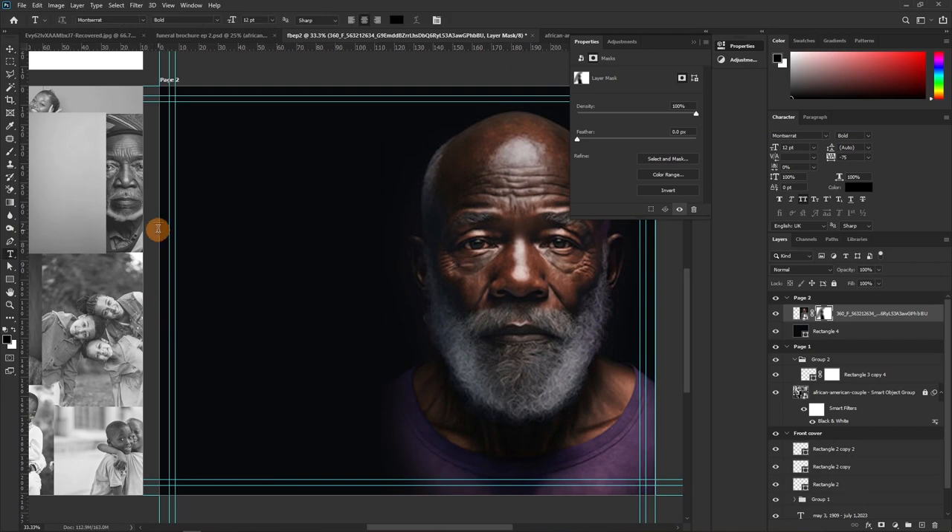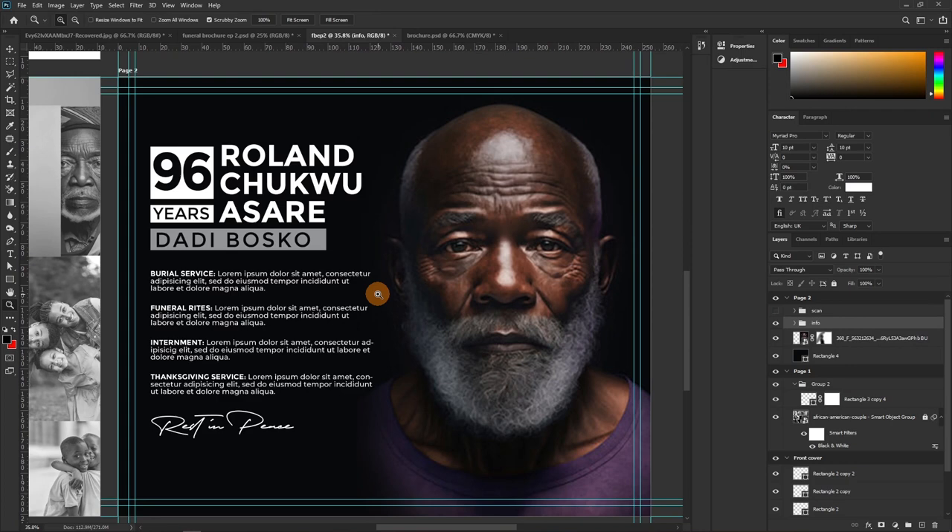With the blending done, we now write out the information — this is an announcement page, nothing more. I'll drop in the information and explain. The person's name is at the top, followed by things like burial service, funeral rites, internment, and thanksgiving service. I wanted to stick with Montserrat but I added one extra font just to spice things up a little.